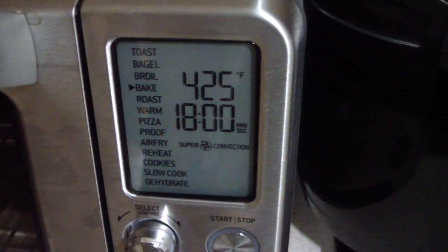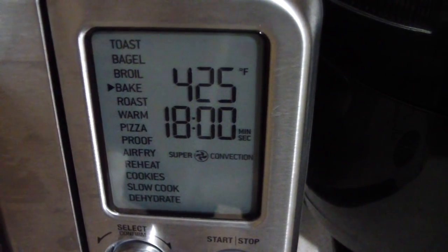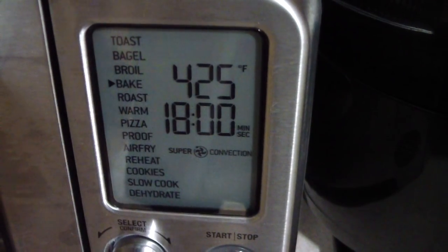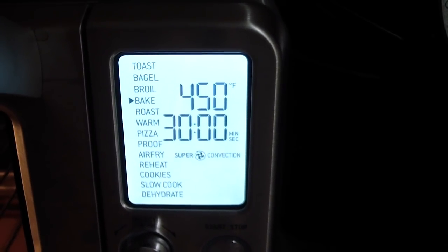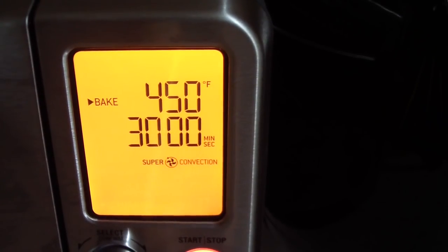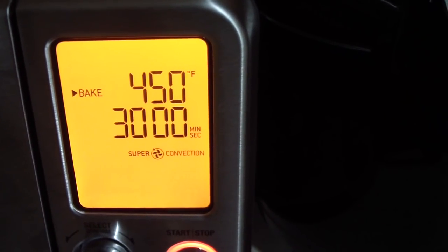Look at all this oven can do right here — that's sexy, come on, tell the truth. I'm setting it to 450°F for 30 minutes — that should be good. Hear that power? You hear it?